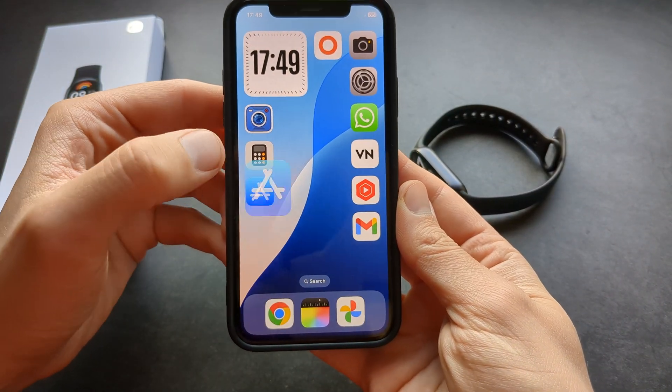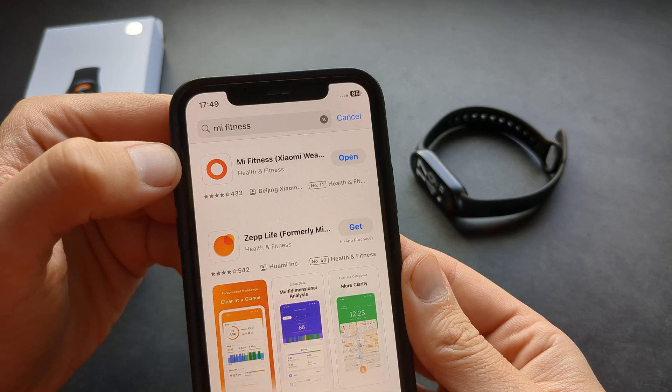If you want to install it, simply go to your App Store and search for the Mi Fitness app.